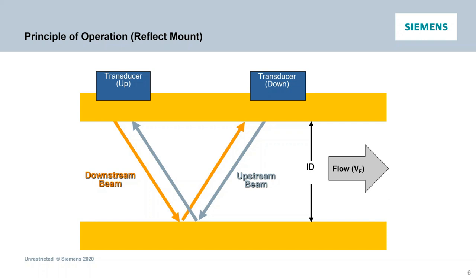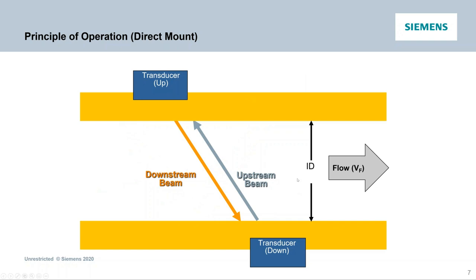Reflect mount is an easy mounting method — sensors on the same side of the pipe. It provides accuracy and performance benefits; you're in the liquid twice as long, and you can do some correction for cross flow. In some cases you may have to go to direct mount, where you're not in the medium as long and not correcting for cross flow, but it gives flexibility for more difficult or challenging applications — like old cast iron or ductile iron pipe with a cement liner breaking away and attenuating signal. Various configurations give you the performance that you need.